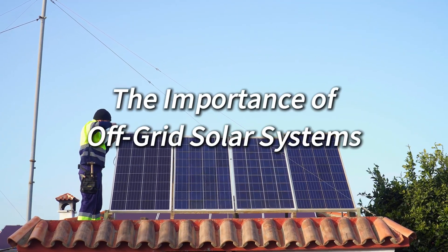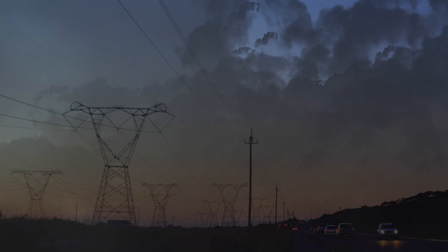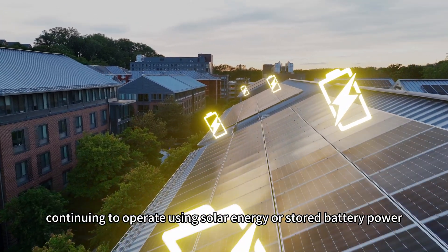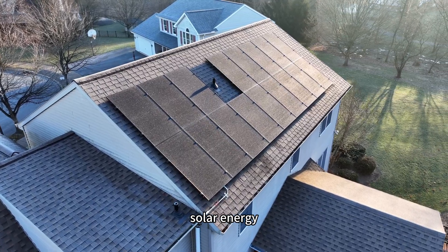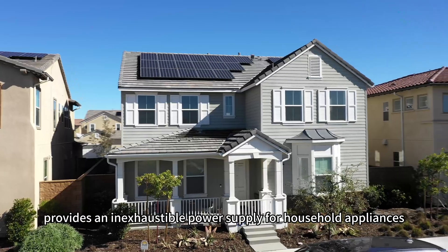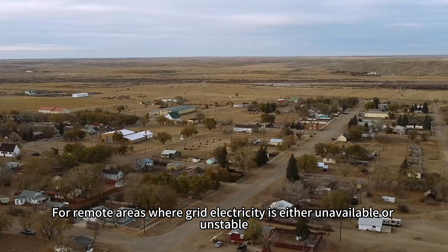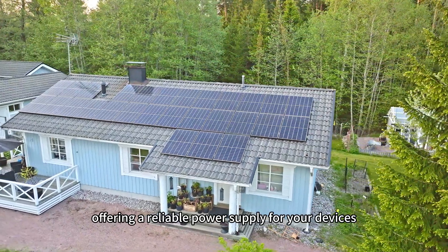The importance of off-grid solar systems. Off-grid solar systems are essential for enhancing energy independence in daily life. When a grid fails due to various uncontrollable factors, appliances connected to an off-grid solar system remain unaffected, continuing to operate using solar energy or stored battery power. Additionally, solar energy as an environmentally friendly and renewable resource provides an inexhaustible power supply for household appliances, ensuring a sustainable energy source. For remote areas where grid electricity is either unavailable or unstable, off-grid systems combine energy production and storage capacities, offering a reliable power supply for your devices.